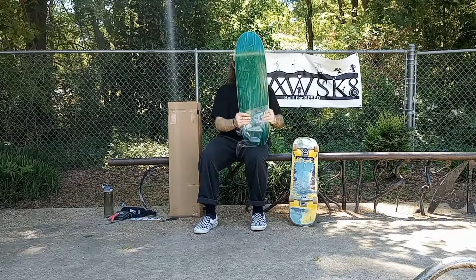The grip tape is also from Blank Check Supply, which is a company I'd call a just-the-basics skateboard company. They sell blank decks, blank trucks, blank wheels, all at a very affordable price. In a world of seventy-dollar decks, 40 bucks for a board and grip is a pretty good deal.